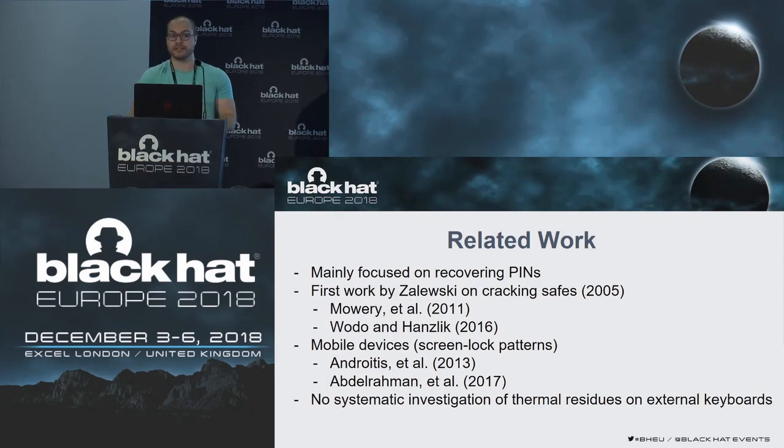Related work in this area mainly focused on recovering four-digit PINs. The first work by Zalewski on cracking, and Mori et al. did some work on comparing material composition of the target and camera distance using a thermal camera, and they also worked on different data analysis methods. In addition, Voto and Henslick showed that there are multiple devices that might be vulnerable to thermal residue attacks. There is also some work on mobile devices to mostly recover screen lock patterns. But there has been no systematic investigation of thermal residues on external keyboards, especially for passwords — this was our main motivation.